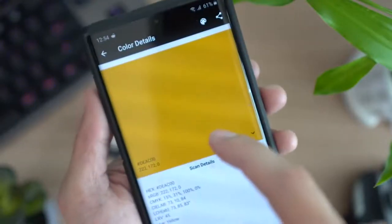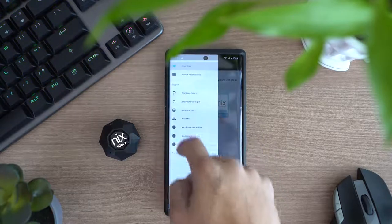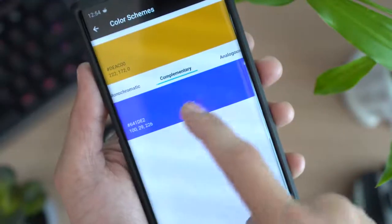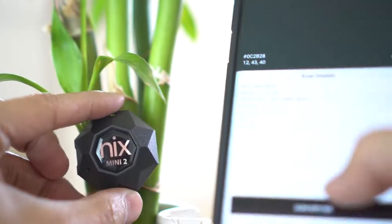Another cool thing I love about the NYX app is that if you click the painter's palette icon on the top right, it will show you the various color harmonies of your scans. So if I want to see the complementary colors of this table, all I have to do is scan it with the NYX Mini 2 and check the complementary colors. It also has monochromatic, analogous, split complementary, and more. So if you struggle with color combinations, this color sensor is definitely a must-have.